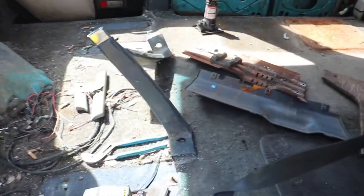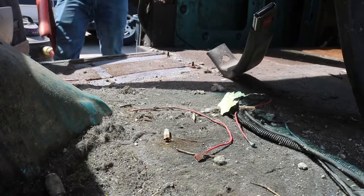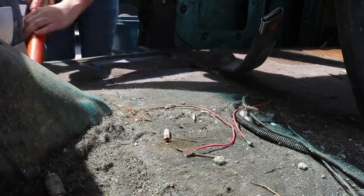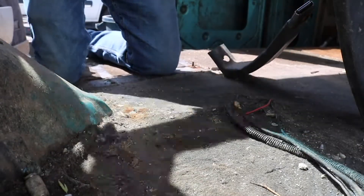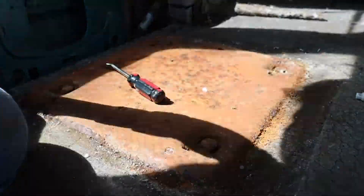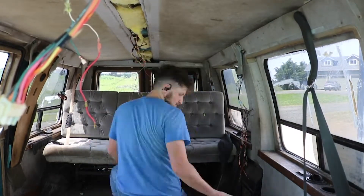First things first, I got to put back together the dash because I thought it might have been the starter switch, but it's not. So while I have it here in this time lapse — yeah, this van's pretty messed up. But at the end of the day, the body was super straight, it ran and drove great, it was not that old, and it had low miles — I think it had 140,000 miles on it.